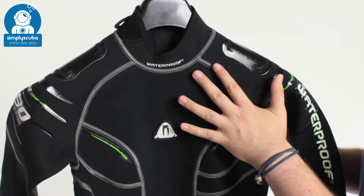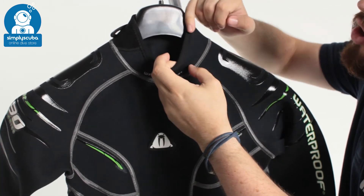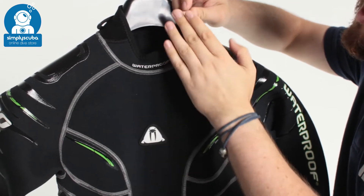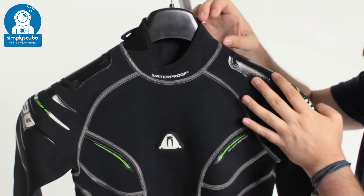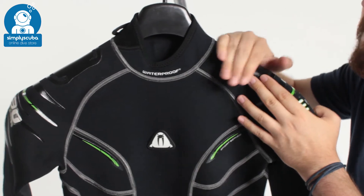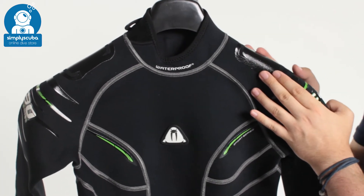Starting up around the neck, we have this rolled seal — the neoprene stops but it's covered by this soft lining material, which is very comfortable against your neck, so it's not going to rub or fray. The neck seal is a little bit longer than a traditional shirt, so you get plenty of protection from the sun as well as from your BCD shoulder strap, so if it's moving around it's not going to rub against your neck.